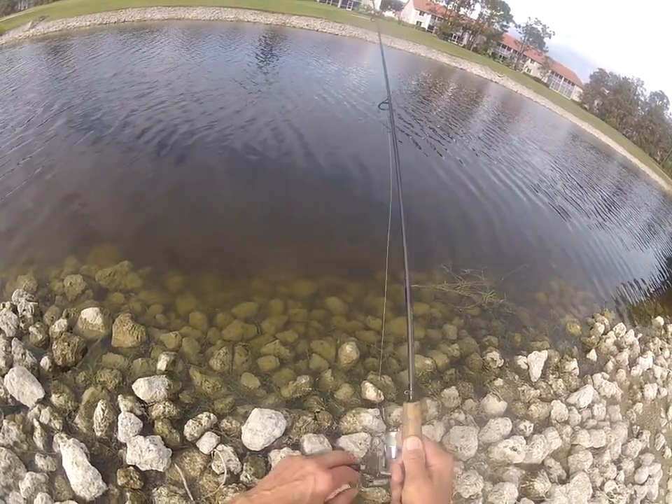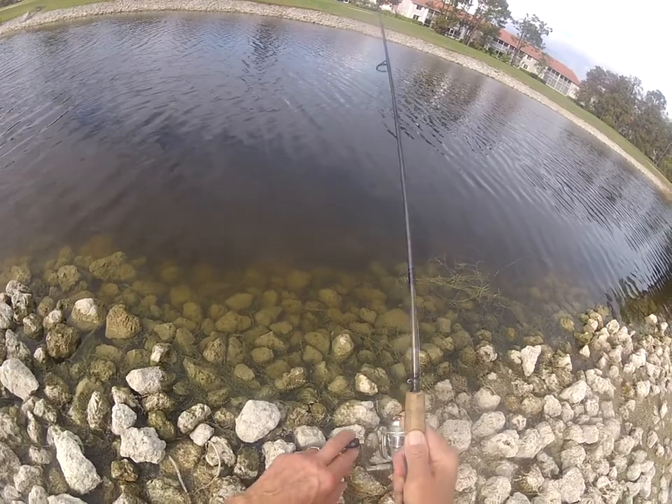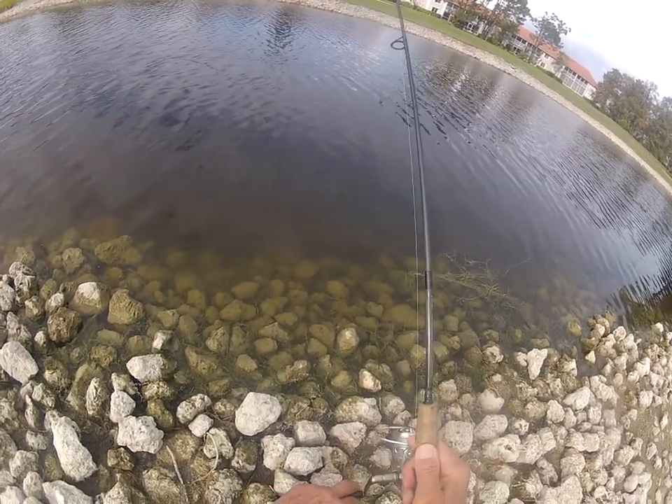I just lost a real big bass here and I didn't have my camera on it. I wanted to show you the technique I've been using. Usually this will result in the biggest bass versus casting and straight retrieving. Son of a gun — missed another one.